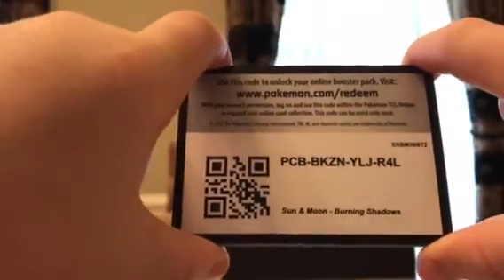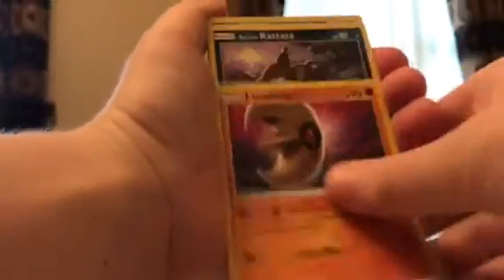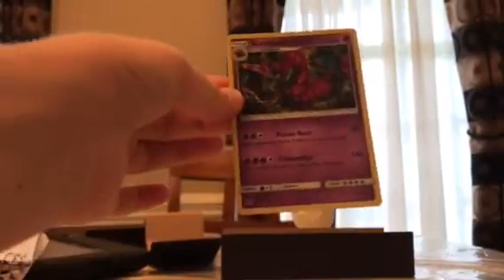Next pack — post in the comments of this video: do you want to see more Burning Shadows openings? I'll do more if you want to see it, not just these but other sets too. Lightning type energy, Wishful Baton, Wimpod, Lunatone, Rattata, Magikarps, Pansear, Cutiefly, Phanpy. Oh that's a good card — a rare reverse Rattled Plume and Scyther — Scolipede rare. We did get a pretty good card there.